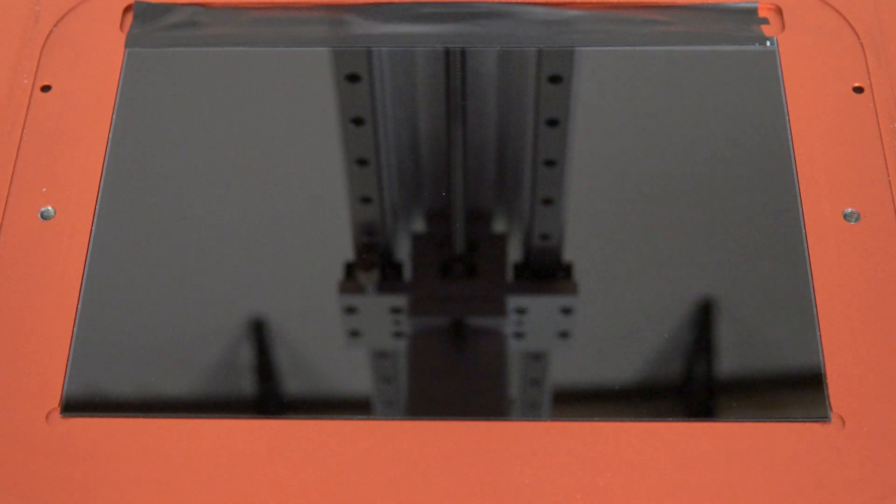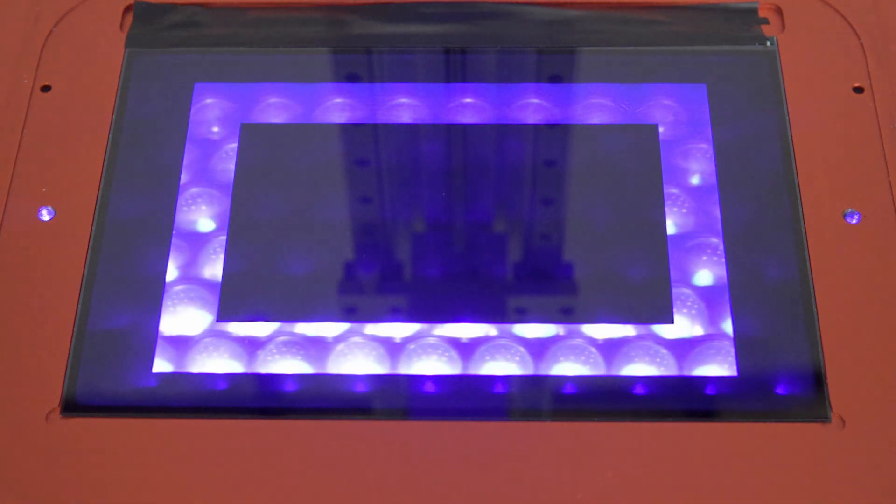The Komitsu KL9 uses a parallel LED panel, which is supposed to help with more uniform light shining so your part is cured evenly — whether it's on the far left or far right of the build plate. SaneSmart also claims their LCD screen has special heat dissipation technology, which is supposed to help extend the life of the LCD screen.